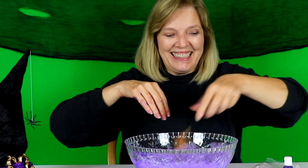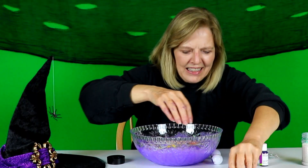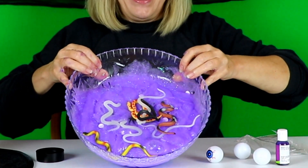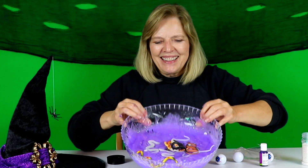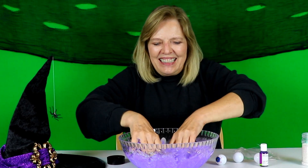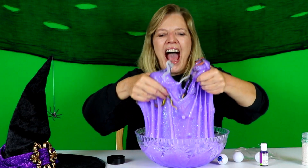Throwing in snakes! Whoa. Awesome, awesome, awesome!